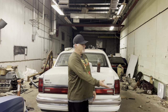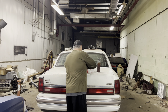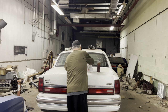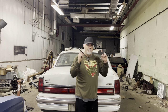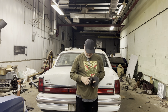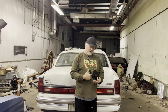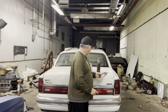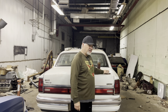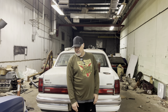Let me get my old friend, the grinder. We should not do the front frame rail again - I forgot about that one. We've got us a couple fresh cutoff wheels here. Let's fire it up.